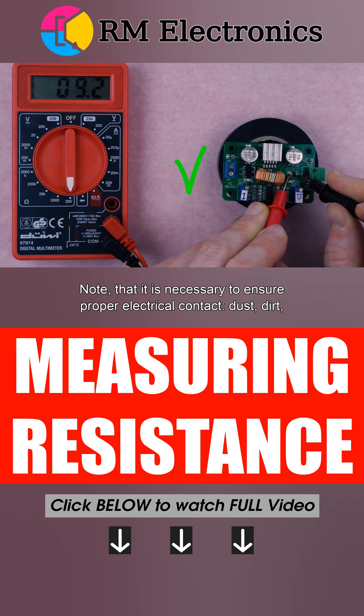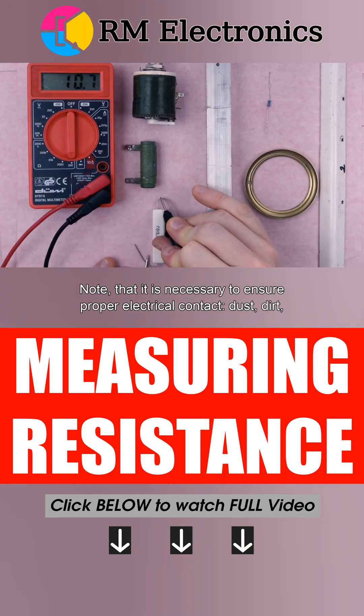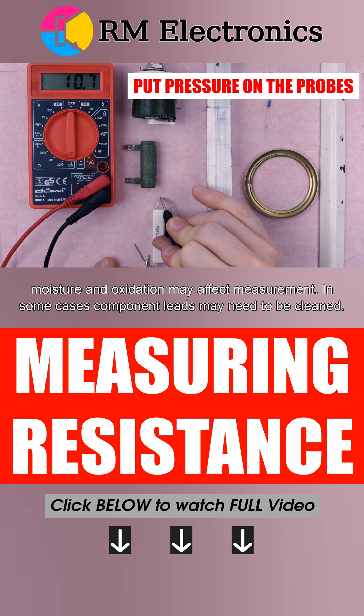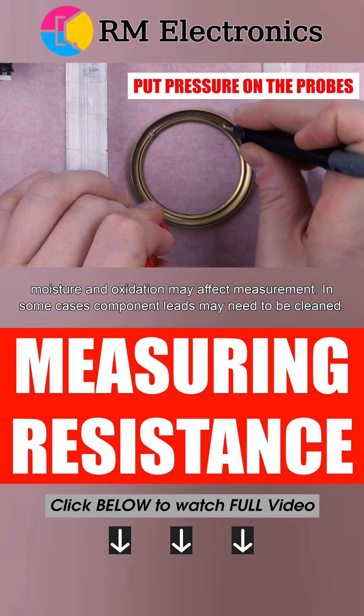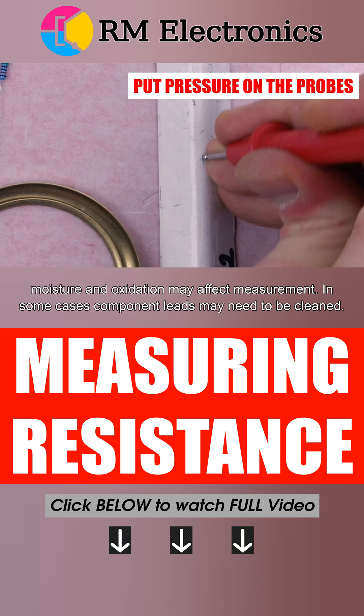It is necessary to ensure proper electrical contact. Dust, dirt, moisture, and oxidation may affect measurement. In some cases, component leads may need to be cleaned.